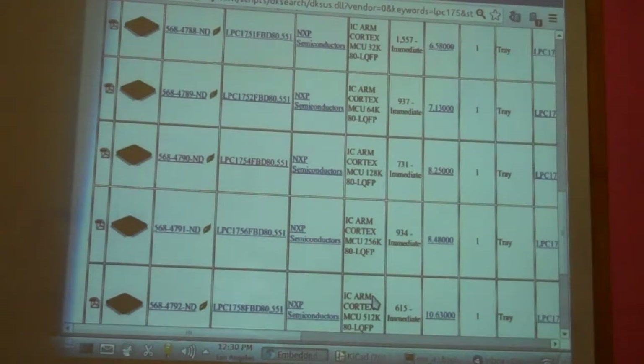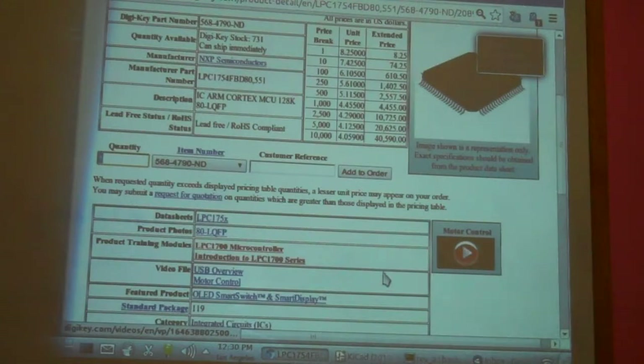That's the part — the processor — we're going to be using for the next class. We went to the LPC1754. Again, these are your data sheets, and you can see the pricing. DigiKey will sell you one for $8.25. Maybe you don't want to spend $8.25 and want to find something a little cheaper.